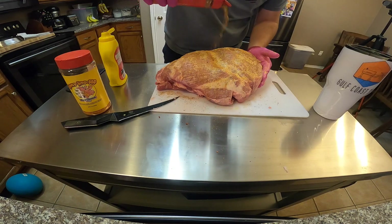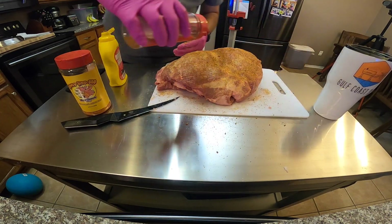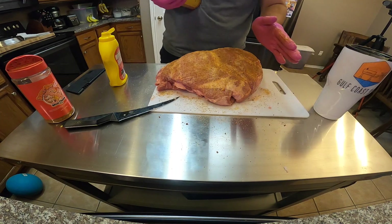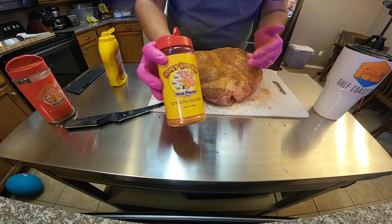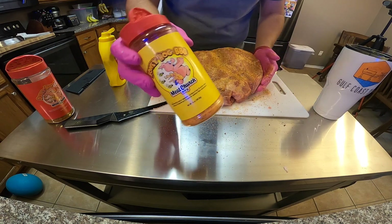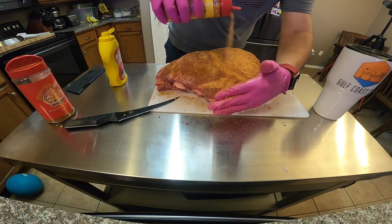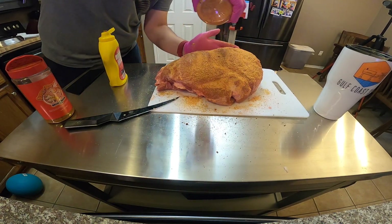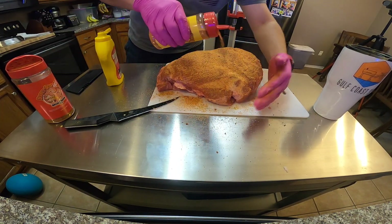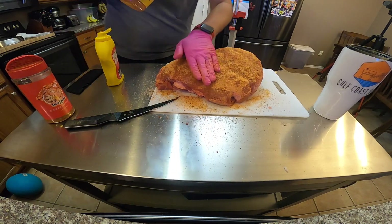We're going to go with a base layer — it's not going to be too heavy, but we do want to make sure we're covering the butt pretty good. Get the sides, get every side. Then the Honey Hog — this is a sweet rub, gives it a nice color, and is going to take this pork butt to the next level. It's probably my wife's favorite rub on chicken wings too. With pulled pork, what you want in the end is a nice bark mixed in with a moist piece of pork. That's the goal here today.